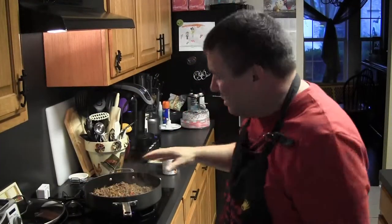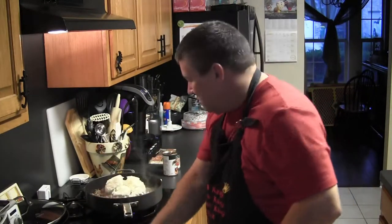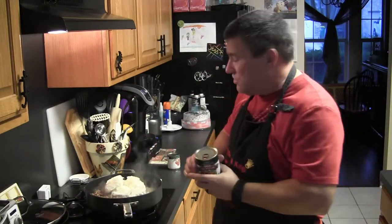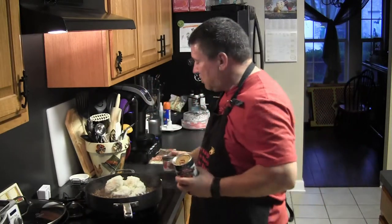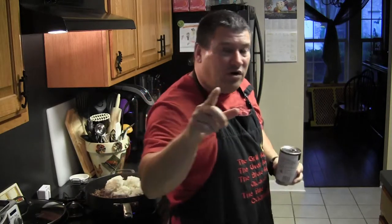About the time the ground venison is cooked, we're going to add about three cups of the pre-cooked rice, the can of fire roasted tomatoes, and half of the tomato sauce. At this point you also want to preheat your oven — set it to 450 degrees.